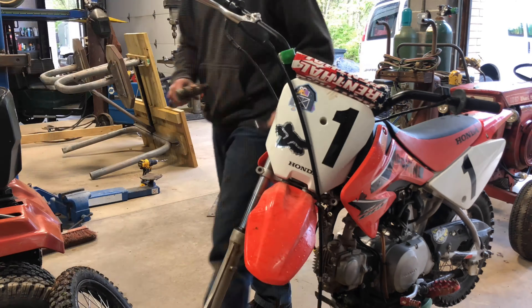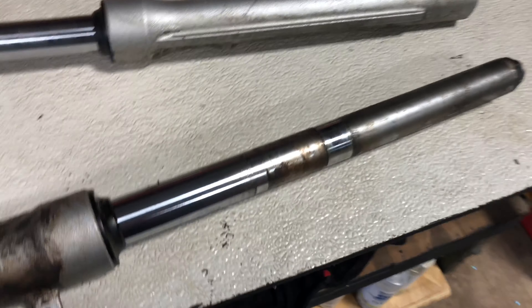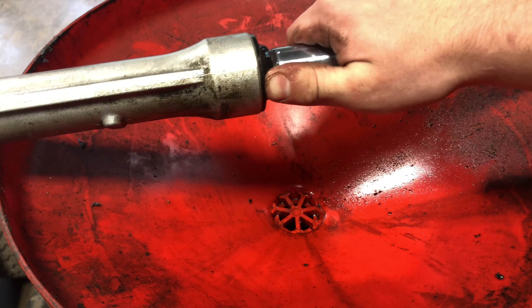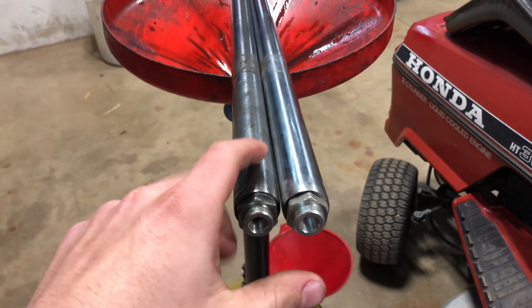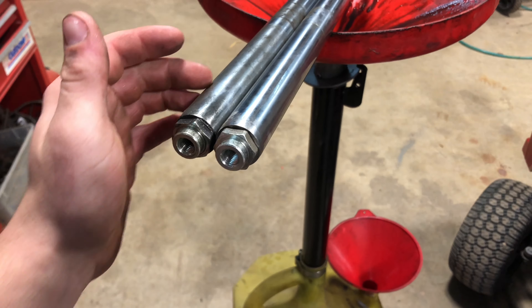Once the forks are off, there's a little allen key at the very bottom that you should undo and drain out the oil so you don't get a mess everywhere. Then you've got to split them apart just like that.